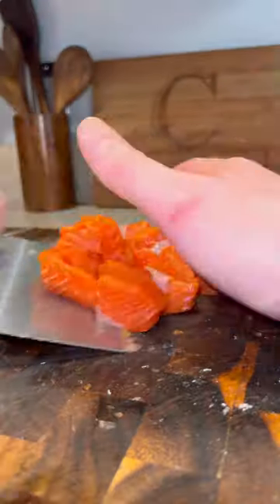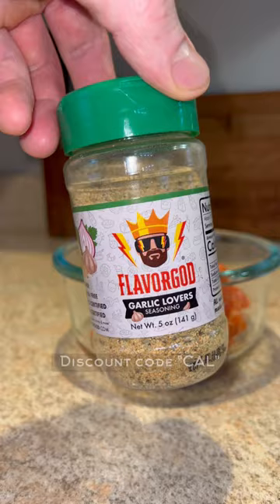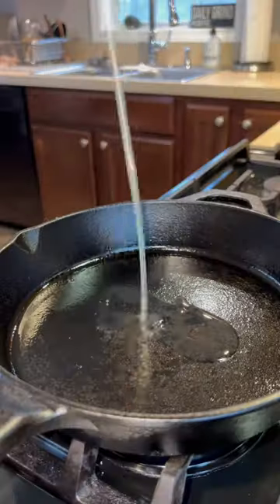We got a beautiful wild-caught salmon filet here that we're gonna cut into one-inch cubes, into a bowl, avocado oil, and Flavor God Garlic Lovers seasoning. Give that a good toss.